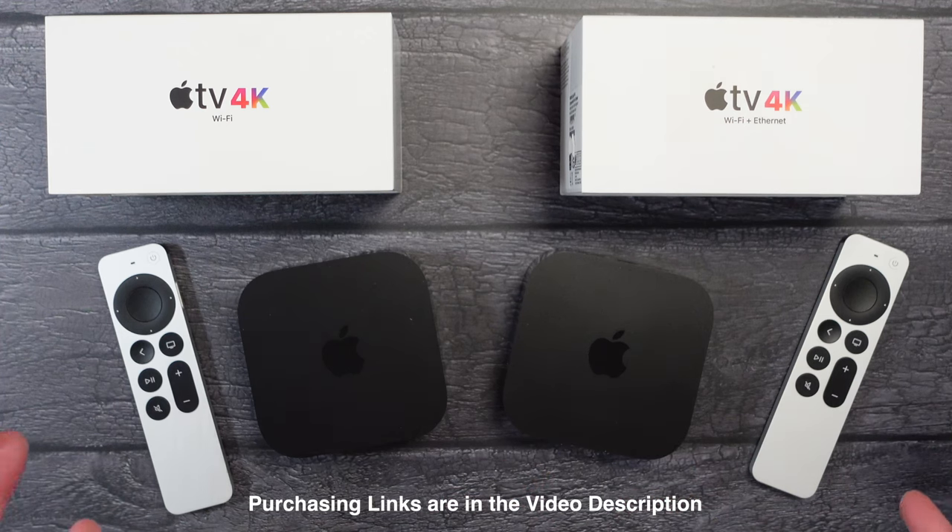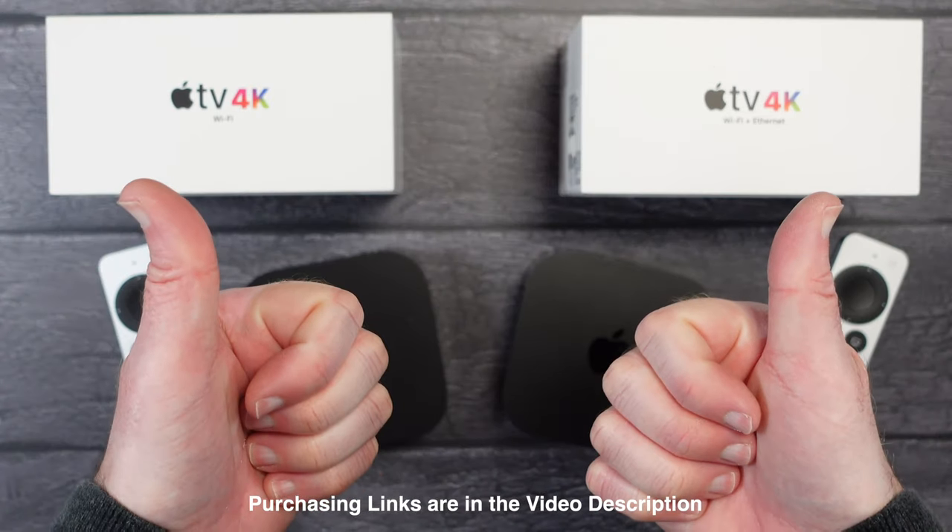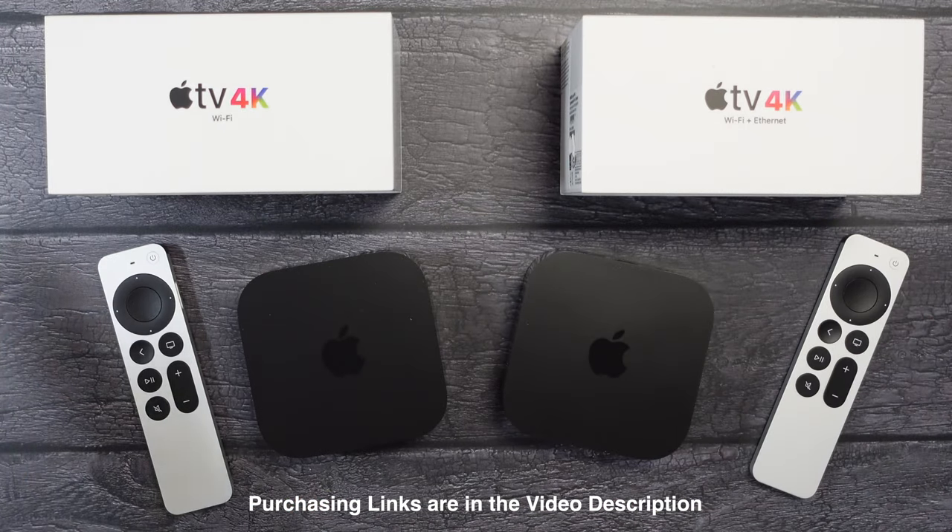That's it for this video, I hope you enjoyed it. If you've got any questions, let me know in the comments section below. If you enjoyed the video, hit that like button, don't forget to subscribe, and I'll see you in another video very soon.